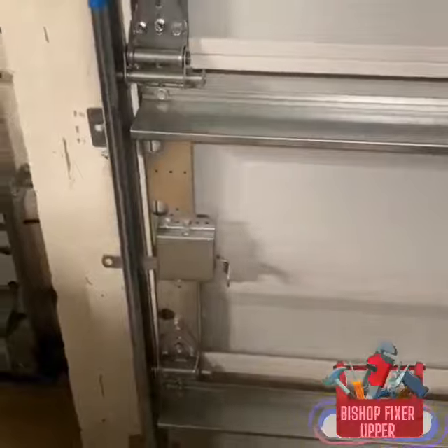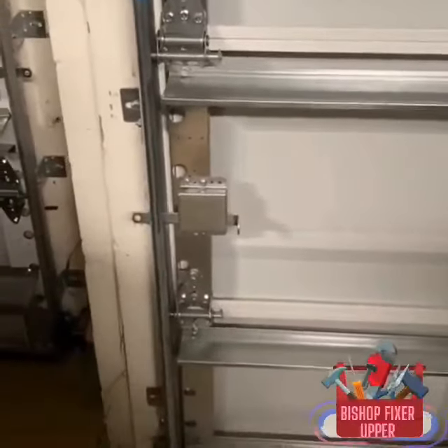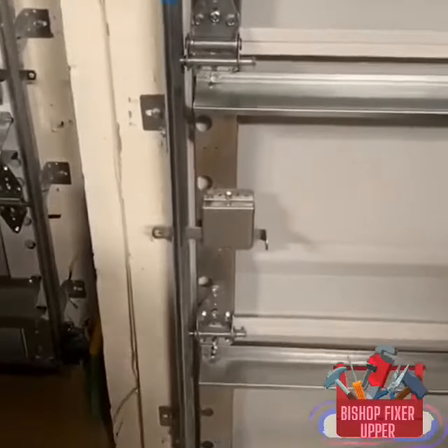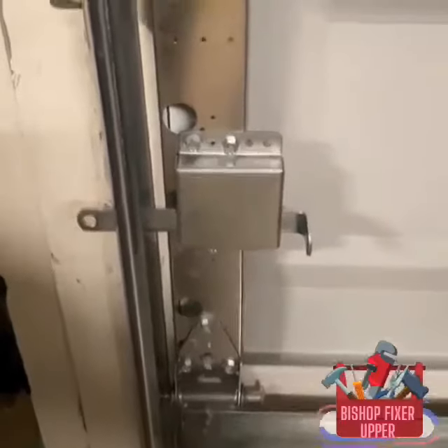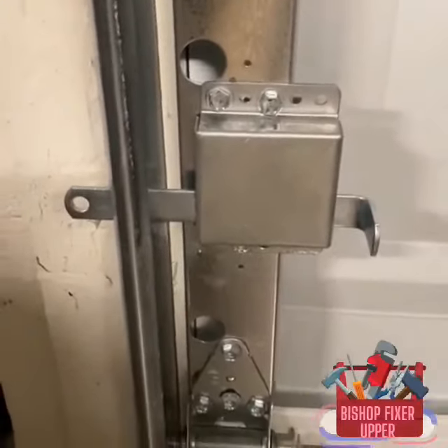Of course, for cat 3, cat 4, cat 5, there are other measures you can take. Cat 4 or 5 is pretty strong hurricane force winds, so it might not help a cat 5, but it'll help secure against tropical storm weather and cat 1 and cat 2. It'll help you secure your garage.